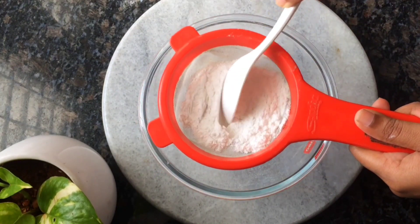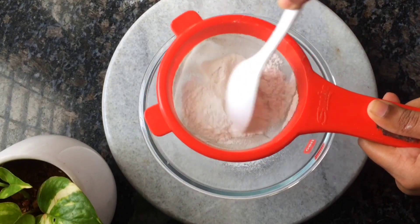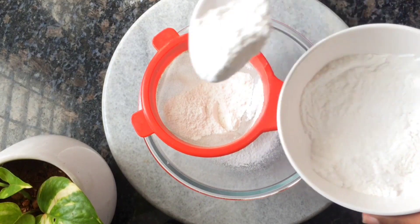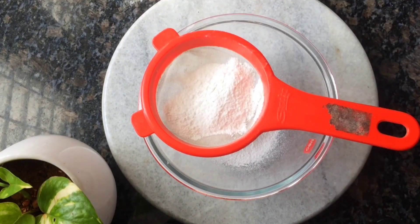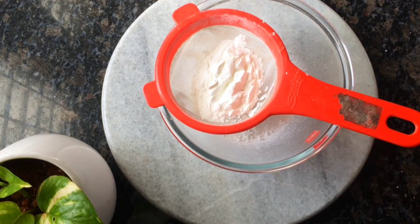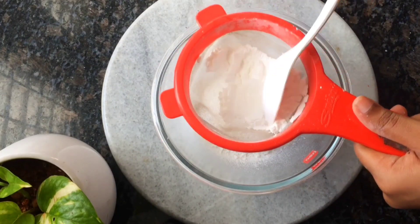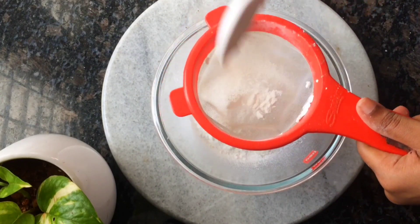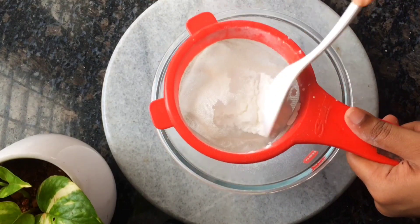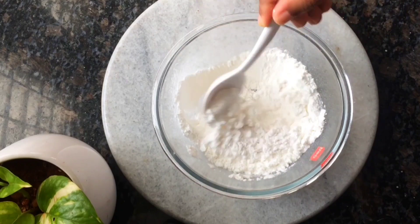We are going to add 2 tablespoons of corn flour. Add 2 tablespoons of corn flour and add it to the other ingredients and mix it with the ingredients.